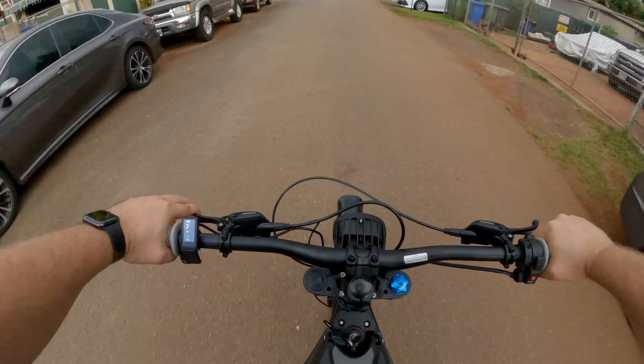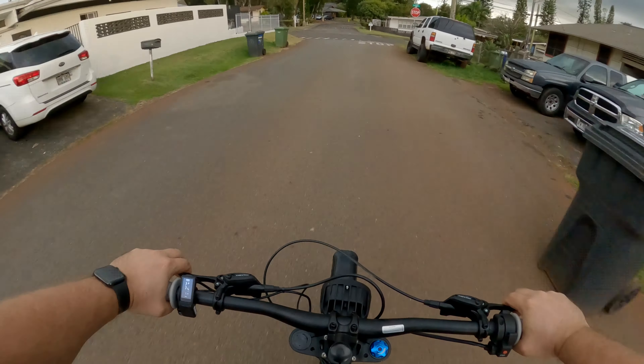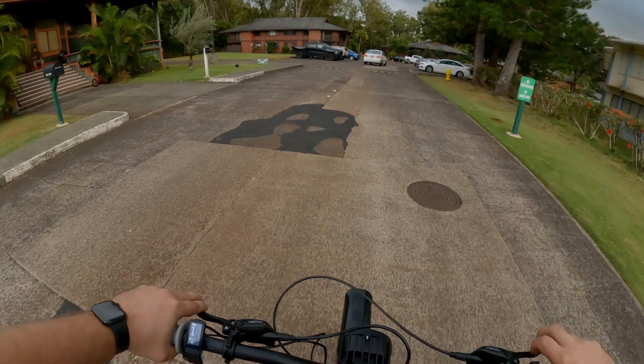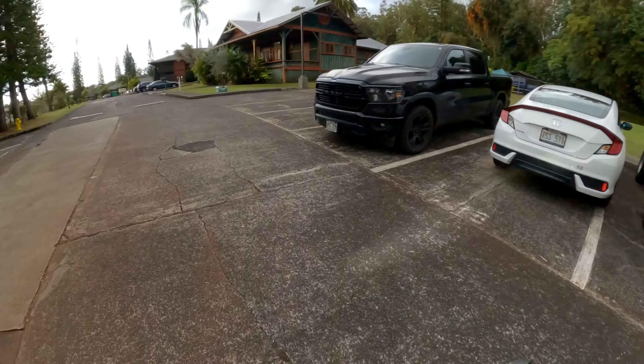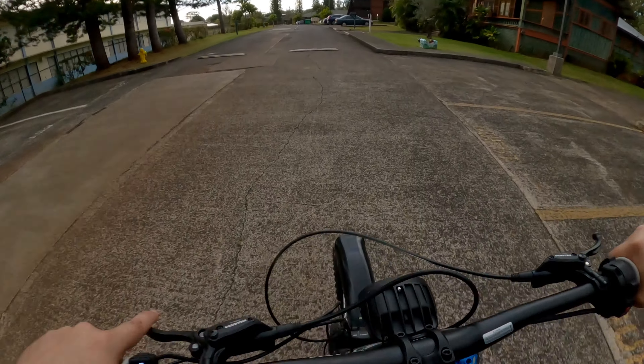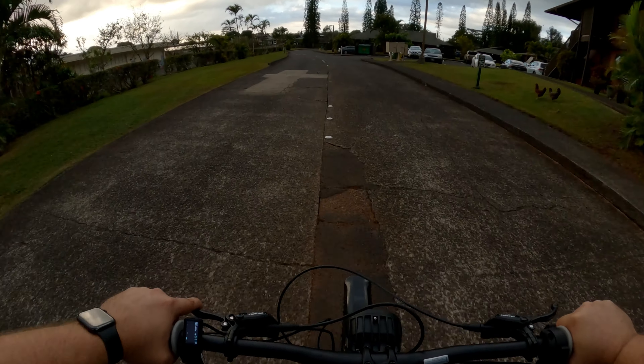Definitely has good torque — very quiet. So what you're going to do is get on the brakes, don't come to a complete stop, and do that a couple of times. You can feel it starting to get better and better. You're going to get it hot enough to burn in the brakes — but you don't want to over-burn them either. This really sucks. I mean, I'm very grateful to have the bike, but at this point it's kind of unrideable.